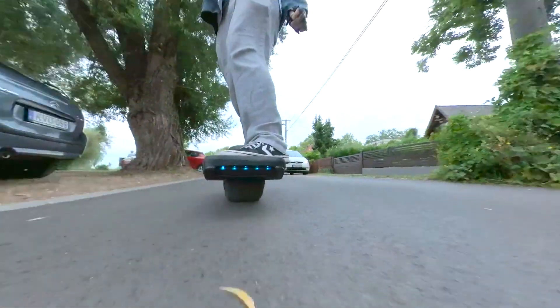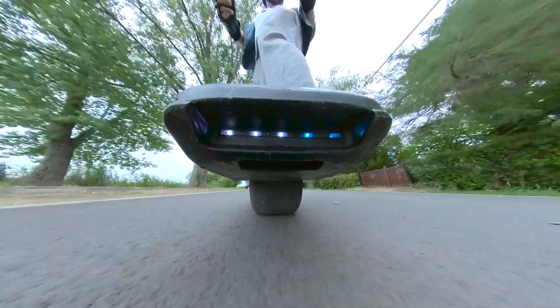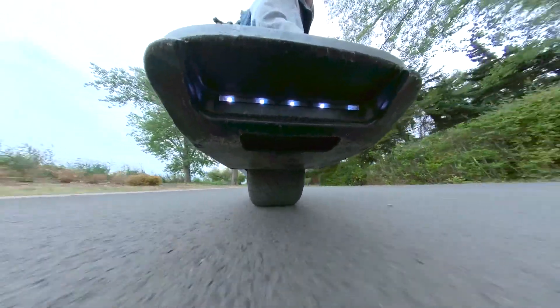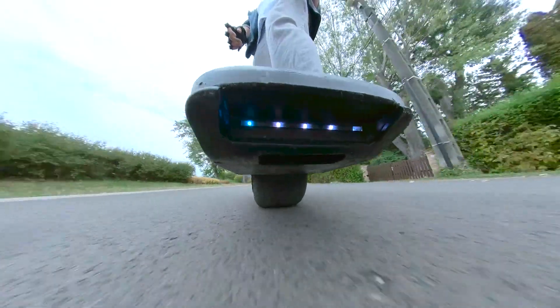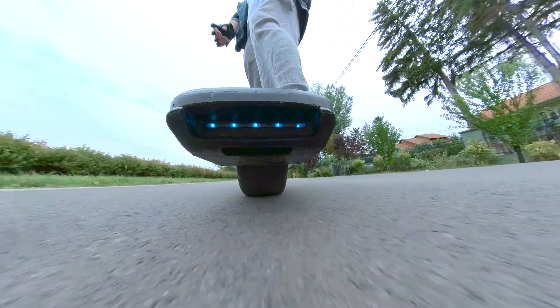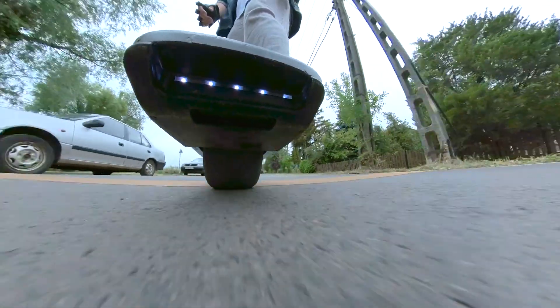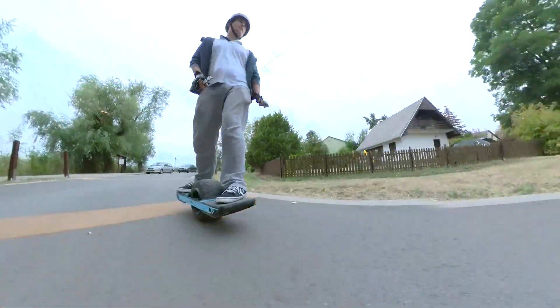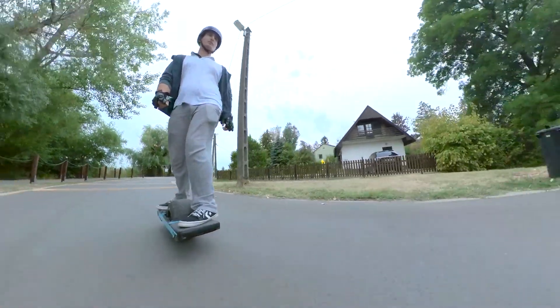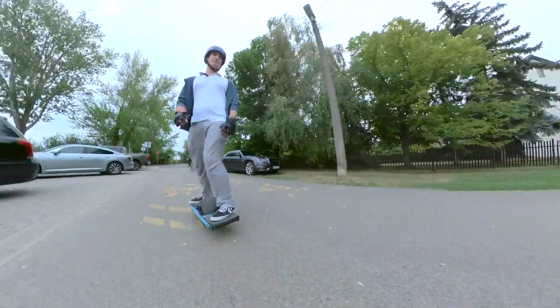We'd like to see more FlipSky controllers tailored to work with the OneWheel in the future — for example, higher output currents, integrated IMU, beefy Bluetooth ports for LED, more UART ports, better cooling, and more mounting points. But all that's to come, so stay tuned, follow the guys, and let's make this community awesome.